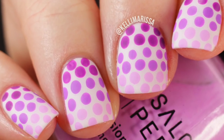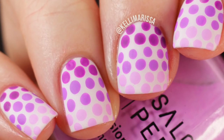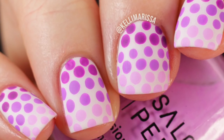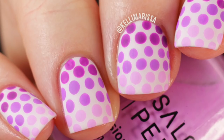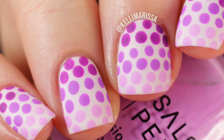You guys ask me all the time if you can use drugstore nail polishes to do the nail art designs that I do on my channel, because I usually use salon brands. You could use any nail polish that works to do any manicure, but I figured I would do one with all drugstore polishes just to show you guys that they're just as good as any other polish.